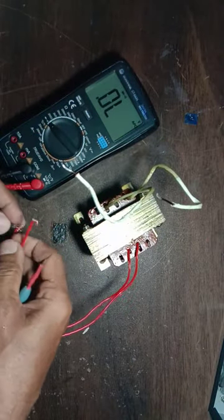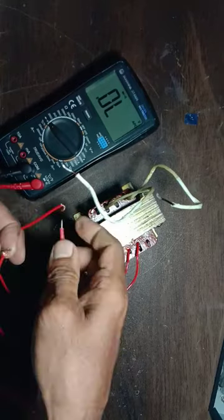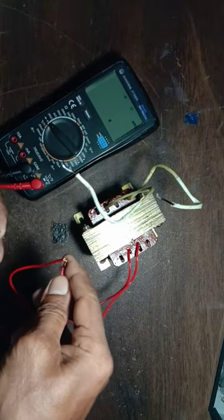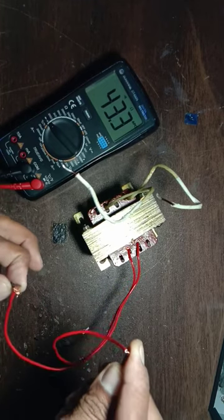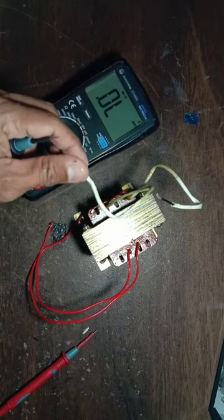This side is showing high resistance, so this is the primary. High resistance is primary and low resistance is secondary.